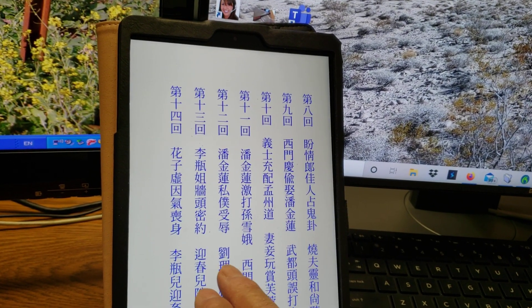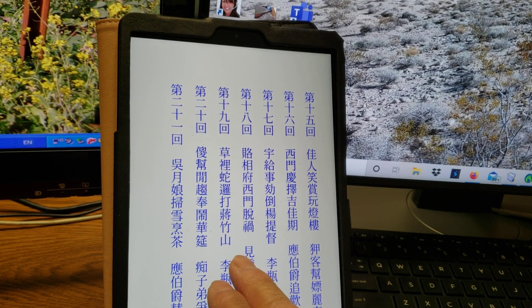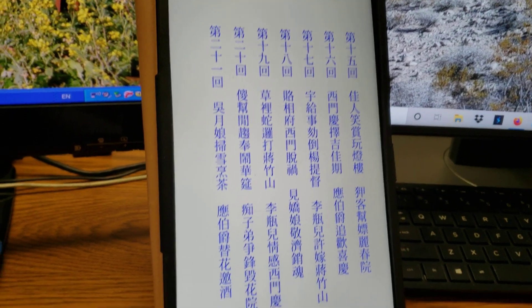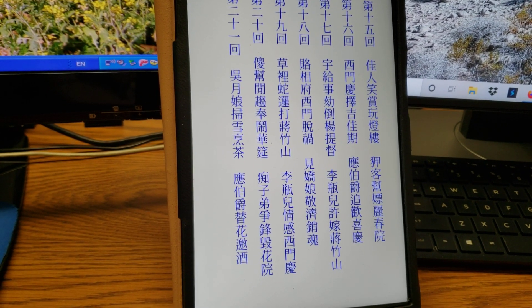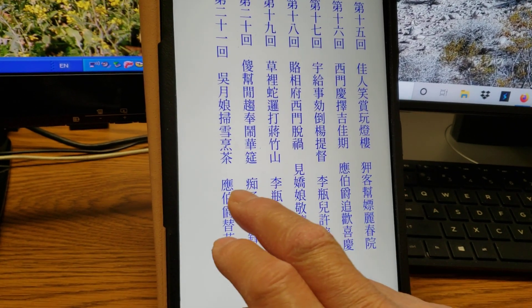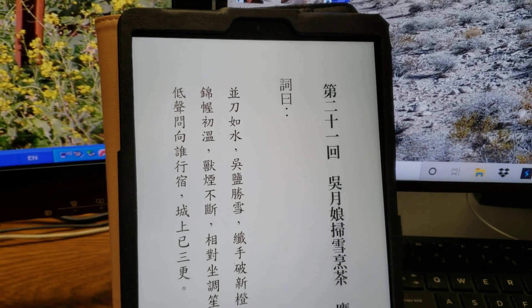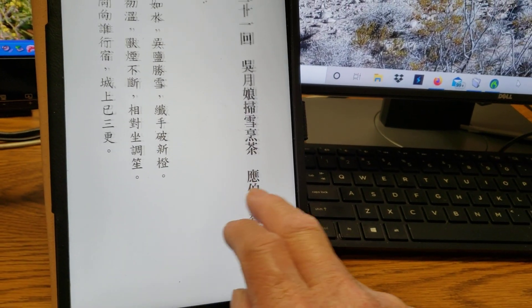I'm currently on chapter 21 — 吴月娘扫雪烹茶, 应伯爵替花要酒. I'm on this chapter now, so you can read it like this.